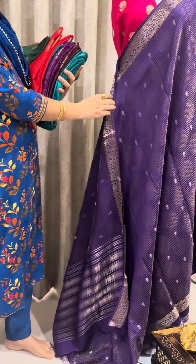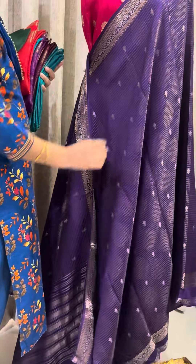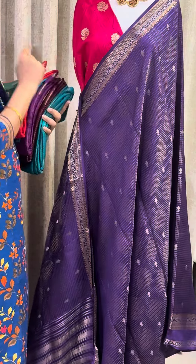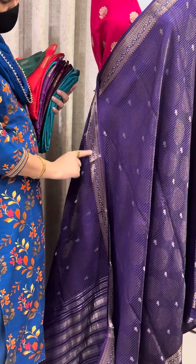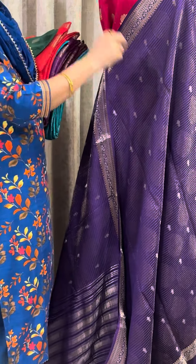First colour is purple and the blouse is pink. It also has silver and golden zari weaving. The shoulder border is 3 inches.